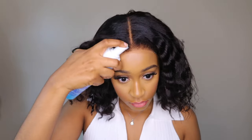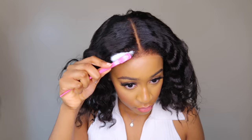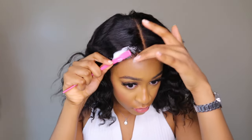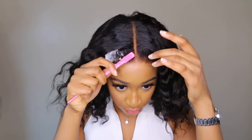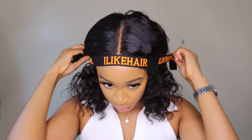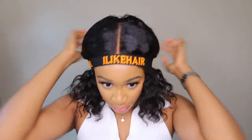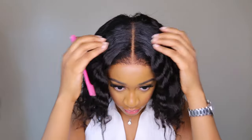I have reviewed a ton of units from I Like Hair — they were the first company I reviewed with kinky edges wigs, and that wig is still going strong after over a year. Every time I wear that kinky straight unit, people think it's my real hair because of how the edges look. I highly recommend checking out this company.